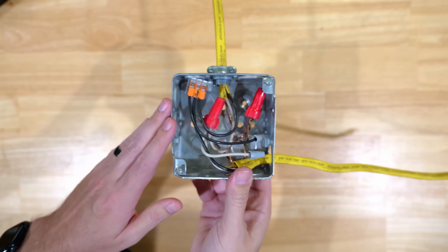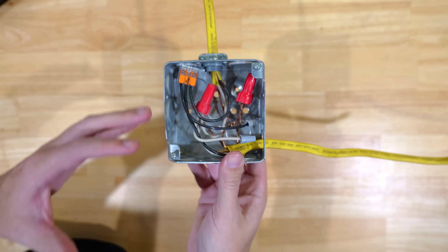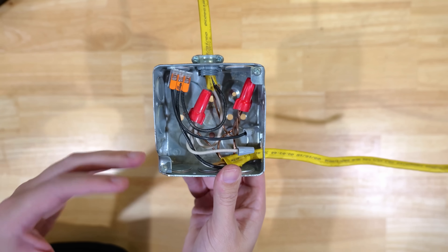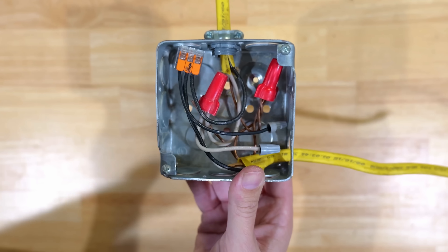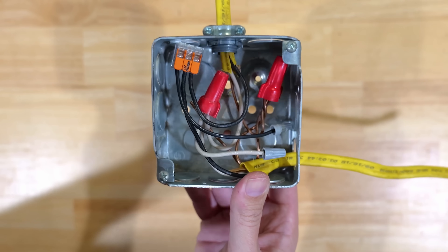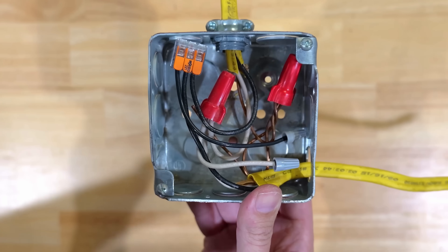Here is my pre-made box containing those very common and really big mistakes that a lot of people make when they start wiring up these types of boxes. I'm going to give you a quick opportunity to take a look at it, see if you can spot all of the mistakes, and then we're going to go over each and every one of them.